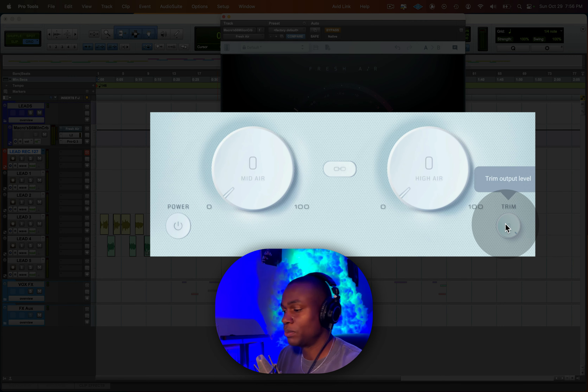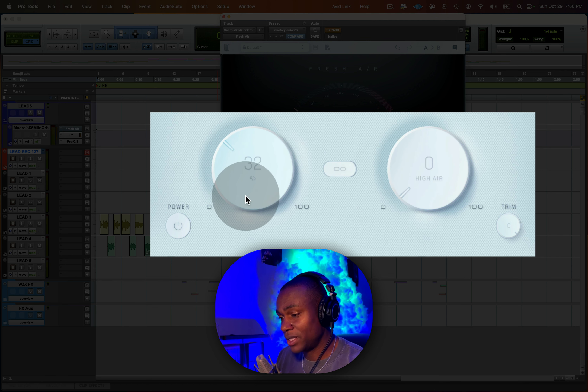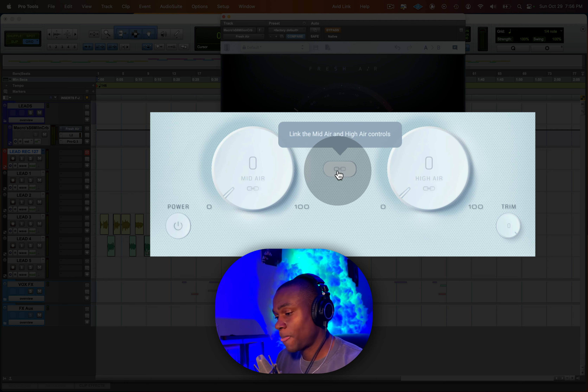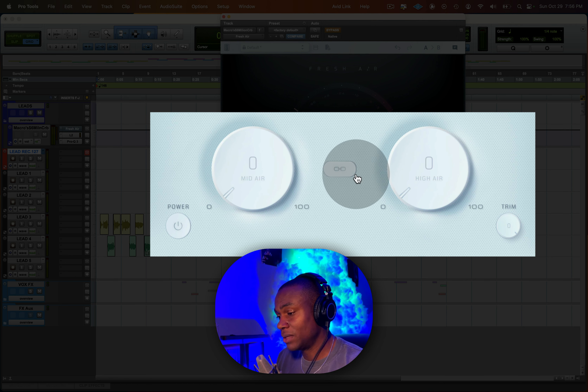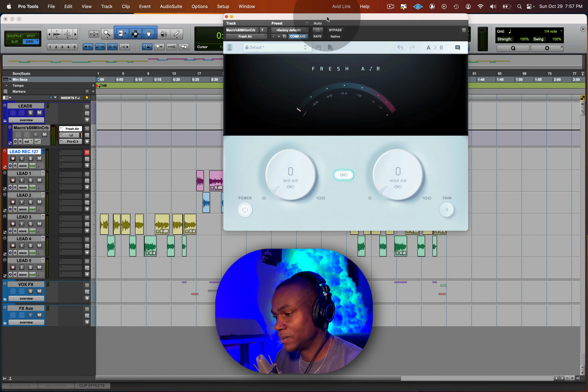The trim is the output level — you can dial it back as needed. You can use either the mid-air band by itself or the high air band by itself. But what I recommend is to use both. You can use the link icon in the middle to link both of them so you can change both at the same time and adjust to taste.